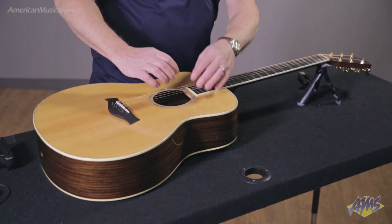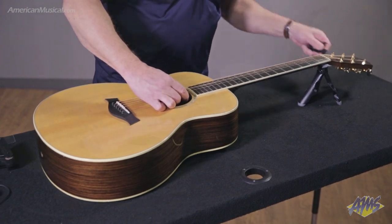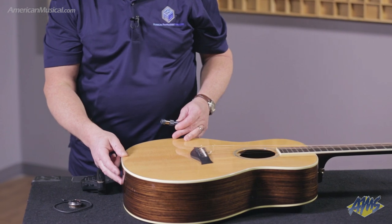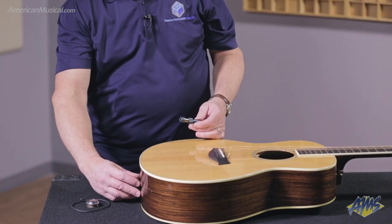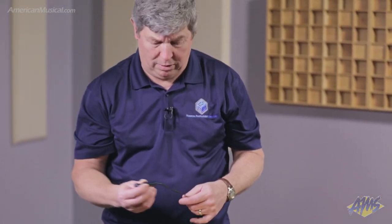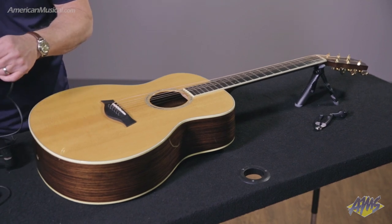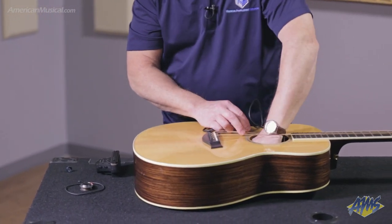First thing we need to do is loosen the tension on the guitar strings enough so we can get at the sound hole, because that's where all the goodies are. In no particular order, if you're going to install the jack in the end pin — it comes with the option of installing in the end pin, or it comes with a nice little leather thing that you can attach to your current strap button arrangement, like a regular screw and strap button. But this guitar happens to be nicely reamed out for the end pin jack, so we will put that process in place right now.